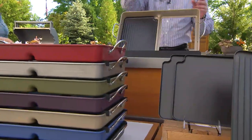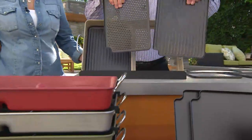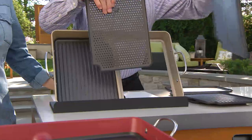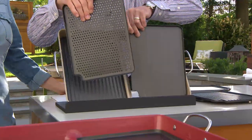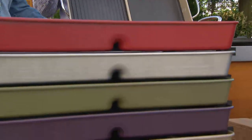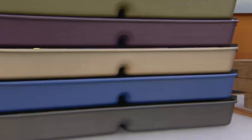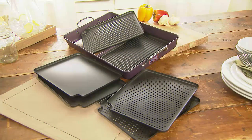Now with the interchangeable plates, if I want perforation I've got it, if I want the grill pan with the grill marks, perfect; if I want the griddle, I can do that as well. Your color choices are red, platinum, green, purple, champagne, blue, or black. By the end of the presentation you finally got them all right! Meredith has a full hour of Cook's Essentials products at 10 o'clock.